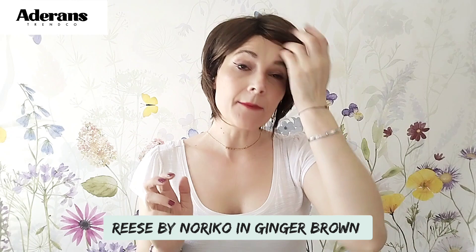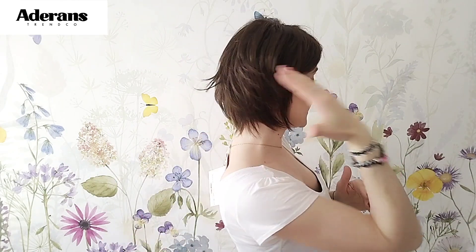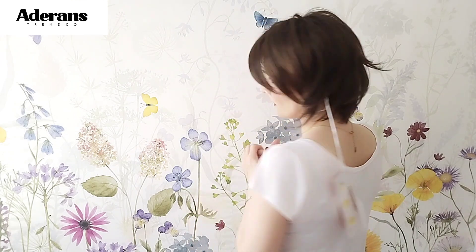Let's start with Reese. At the moment of recording it is advertised on the Aderans website for around the £144 mark. With my code K10 you will get 10% off, and also keep an eye out for discounts. It's a very affordable piece and a very layered style. It has a basic cap, so there's no advanced features — no lace front, no mono top, etc. Just a basic cap with regular synthetic fiber. Easily wearable. It has a little bit of permatease at the top, a little bit pillowy, so you get some volume there. That's Reese by Noriko and it's in ginger brown.